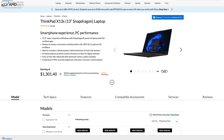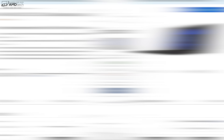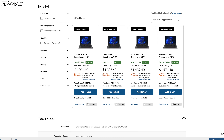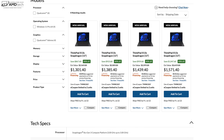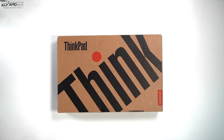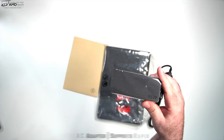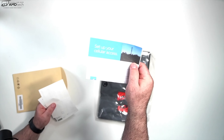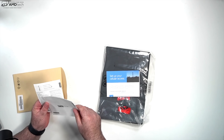Pricing fluctuates on the Lenovo website, but it starts around $1,301–$1,400. My review unit was priced at $1,385.40. I'll drop a link in the description below. Inside the box you get eco-friendly packaging, a 65-watt USB-C power adapter, and documentation including 5G and warranty information.